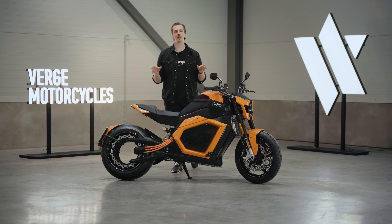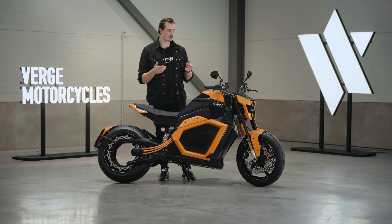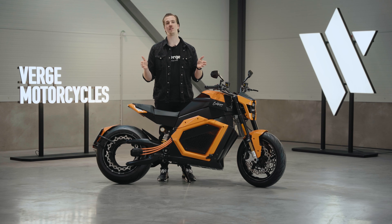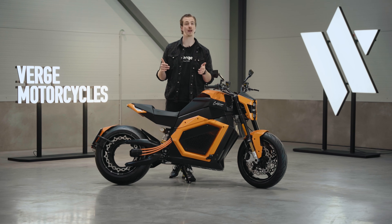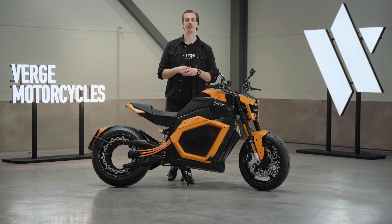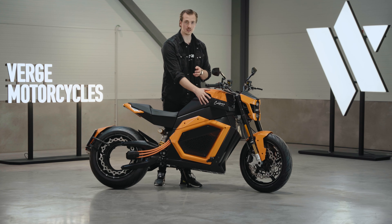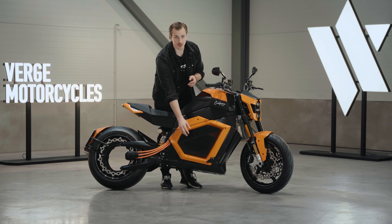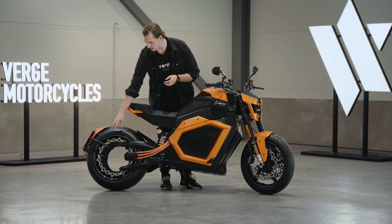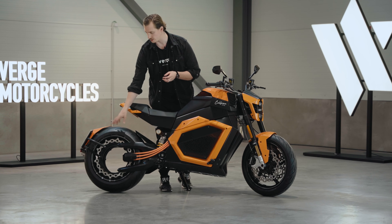For over a century, motorcycles have been built in the same way. Now, a hundred years later with all of these EV bikes out there, you'd think there's a better way to build a motorcycle, but no — we're still using this century-old architecture today. Traditionally, you have the gas tank on top, an engine underneath it, and a powertrain that connects to the rear wheel with a chain, belt, and gears.